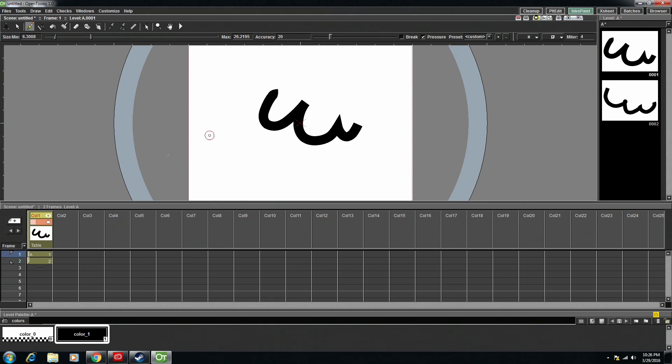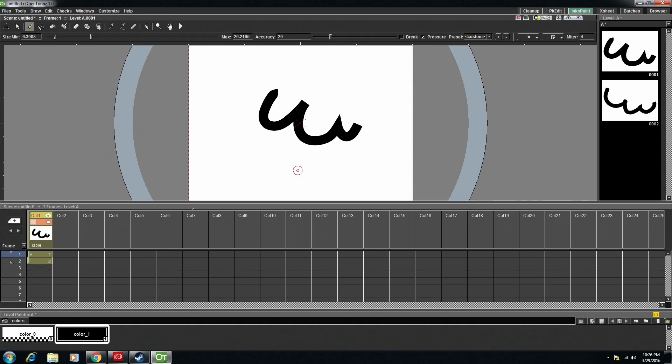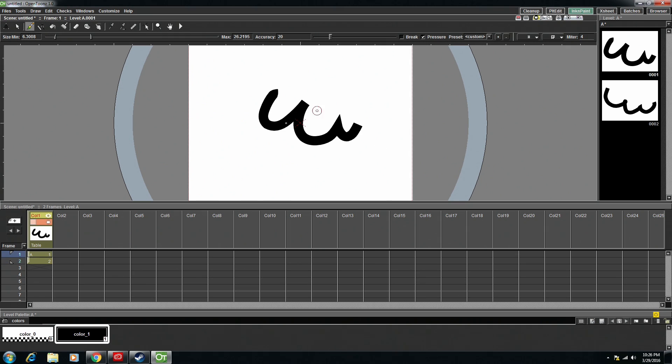We have the ability to make frames and we can scrub through them. But obviously we don't have anything right now yet. But when it comes to playback, another important feature is onion skinning, which I'll get to in just a minute.